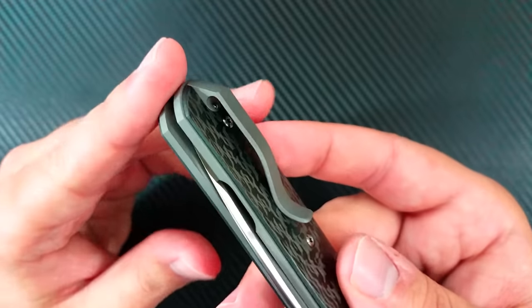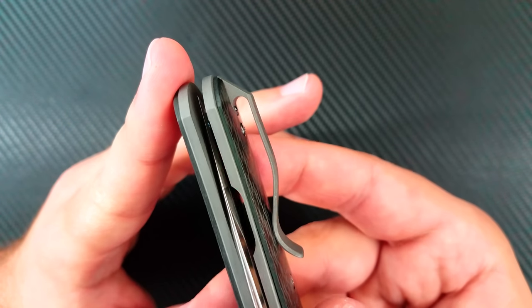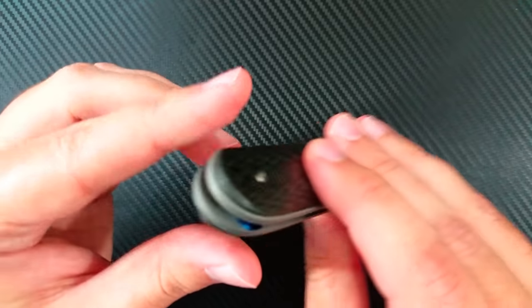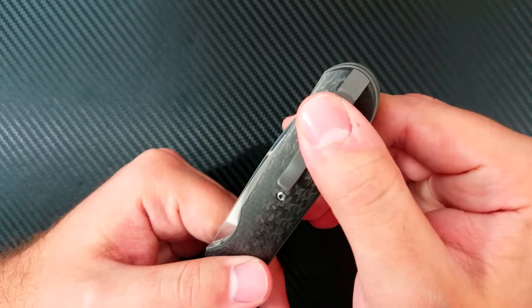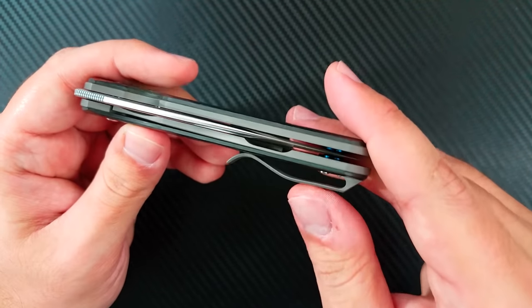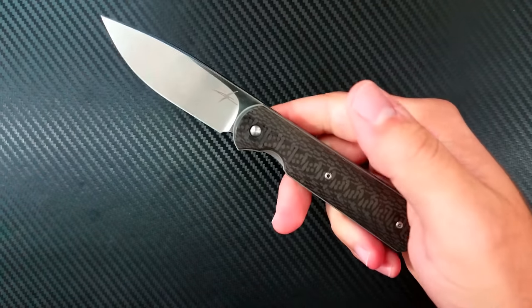Another thing that appealed to me about this knife was the clip. This is a 3D milled deep carry clip, absolutely beautifully done. There's a screw from the inside and a screw from the outside holding it on, which I think is a brilliant design. It looks awesome, carries very deep — only a little bit of the knife is showing, just enough to take it out of the pocket easily. It's got just the right amount of spring and a nice ramp so it goes easily in and out of any pocket. It's nice and tall so it can go onto thick jeans.